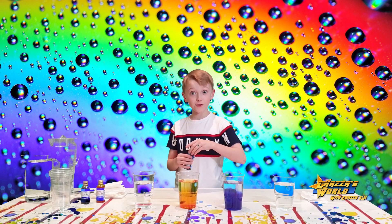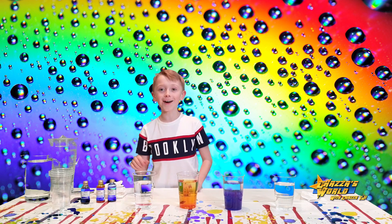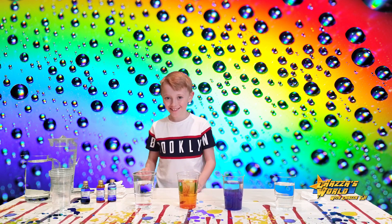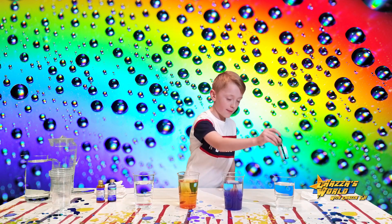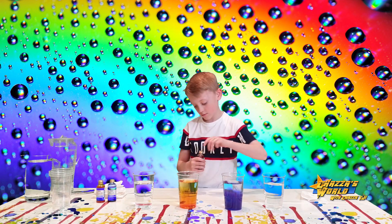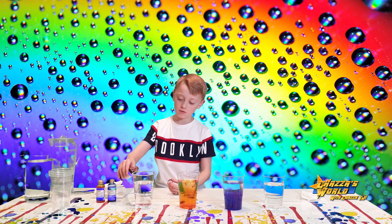Look guys, it already looks good without even putting the paper towels in yet, doesn't it? Oh, I just realised he's behind the camera. So we're going to put red in that one and that one, and then you're going to give them a stir.